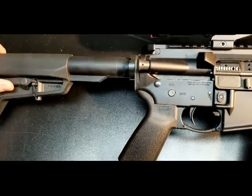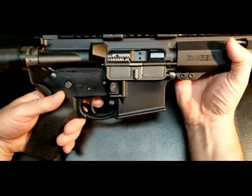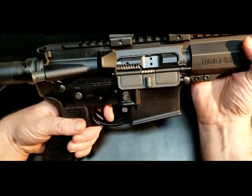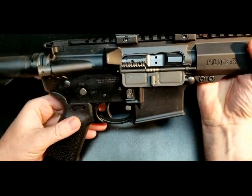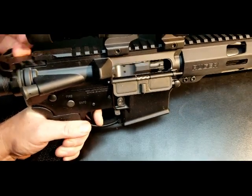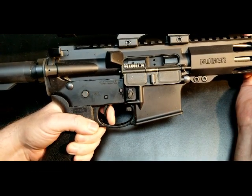It has a mil-spec buffer tube. This particular one comes with a two-stage trigger with about a two-pound take-up and then an additional two-pound break. So: two-pound take-up, a very slight break, with a very audible reset to fire.